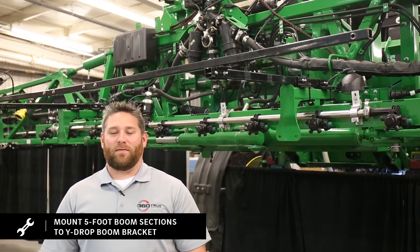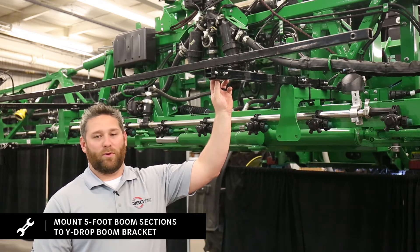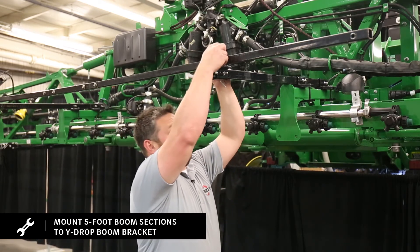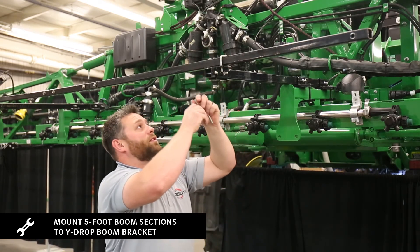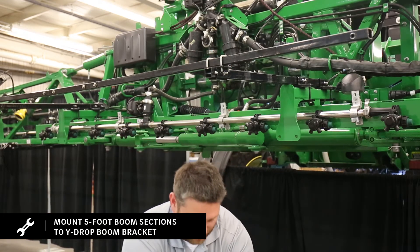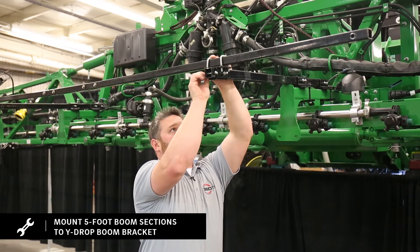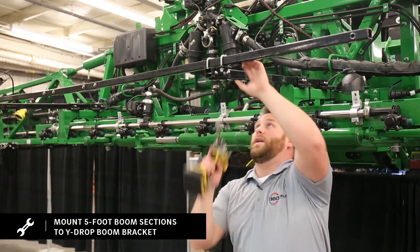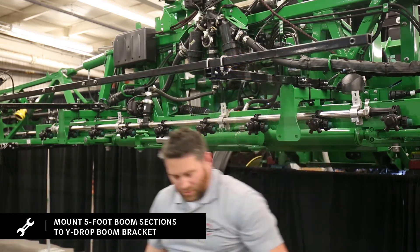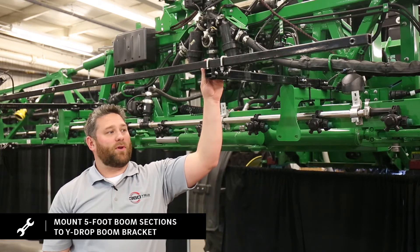Now that we've assembled our five-foot boom sections, we're ready to install them under our 39-inch extension tubes with our wide drop boom bracket. We'll take our U-bolts, put them over the five-foot boom extensions and down through the holes. Take our washers with our nuts and bolts, and go ahead and tighten them up. You can repeat this for the other side of the center section — these are all the same on the primary also.